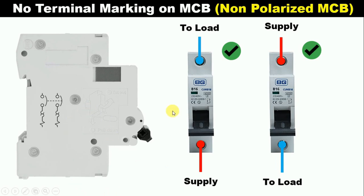Here I told you the connection of MCB which works on AC power supply. Mostly the confusion arises with MCB of DC power supply. Here I have a MCB which works on DC power supply. On this MCB you can see at one terminal there is a positive symbol — that is, plus symbol — and on the other terminal there is a negative symbol — that is, minus symbol. When doing the connection of this MCB, you have to be very careful.